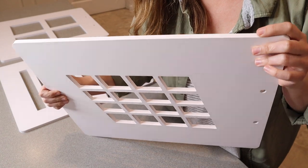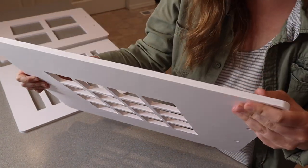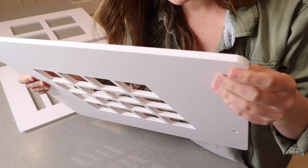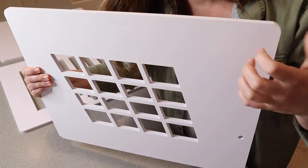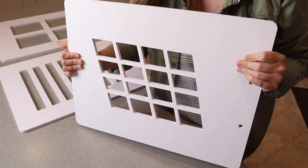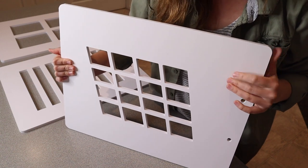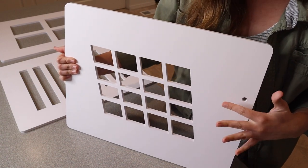These are actually made out of high quality PVC, so you can kind of see this thick plastic type material. I do like that they're a little bit more durable. You can keep these and continue to use them over and over. They're also waterproof, so if they do get wet you don't have to worry about that.